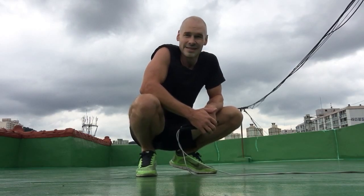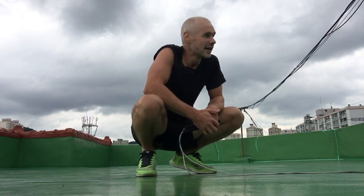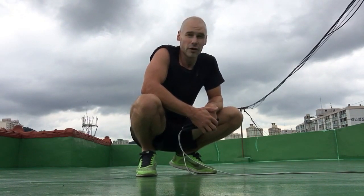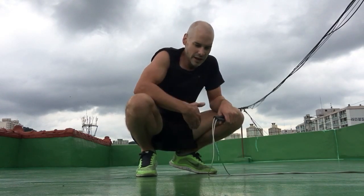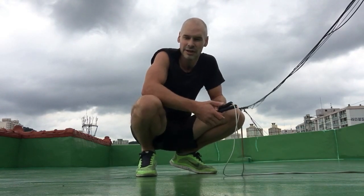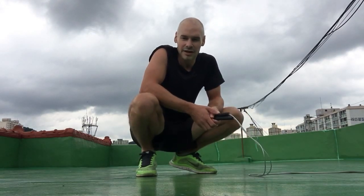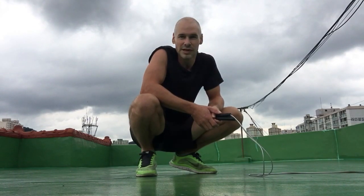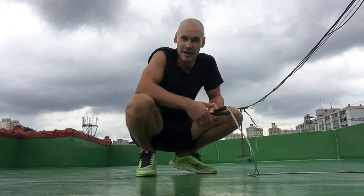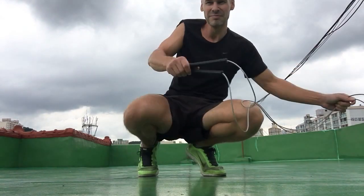It's a fantastic cardio-respiratory workout and overall body workout. When you're doing double-unders your entire body gets a good workout — you'll feel it in your legs, your core, and your upper body. So I'll rest shortly and then do that again.